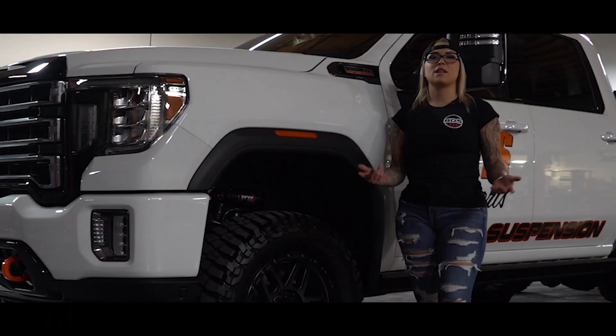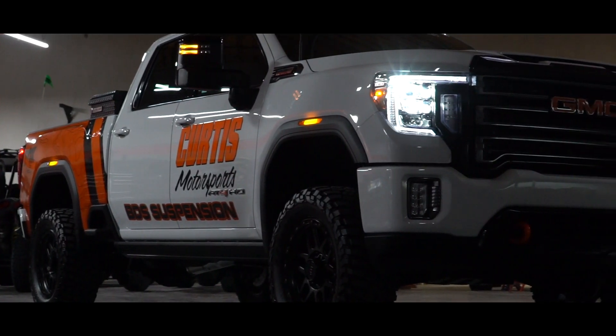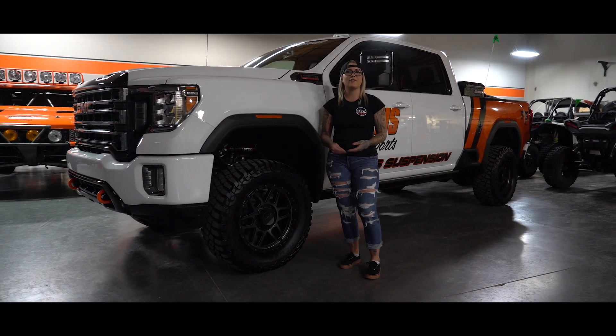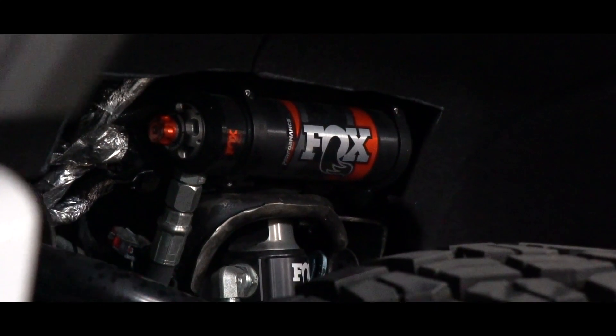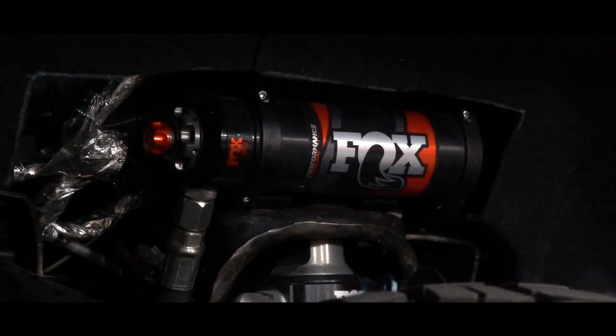This chase truck features the BDS 3-inch Performance upper control arm lift. This lift completely transforms the ride of this truck thanks to the Fox 2.5 Performance Elite Series shocks. The Fox shocks in the front have remote reservoirs which have DSC adjustment — dual speed compression.